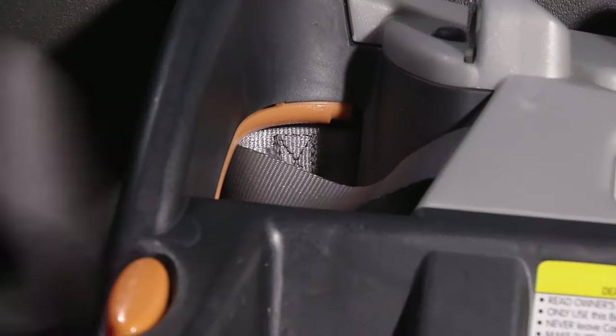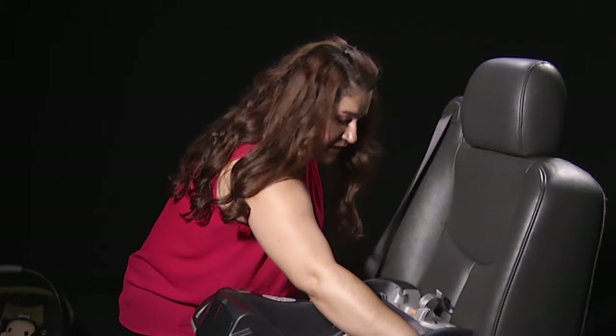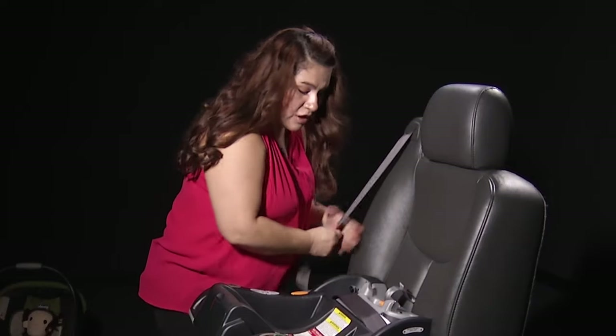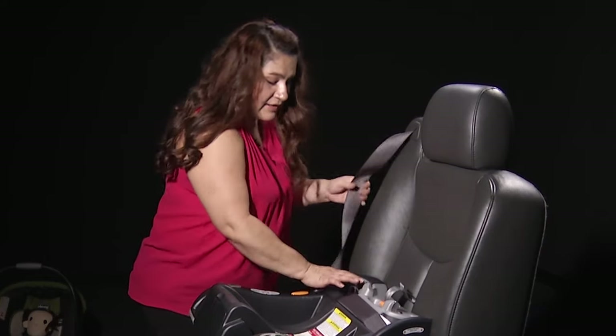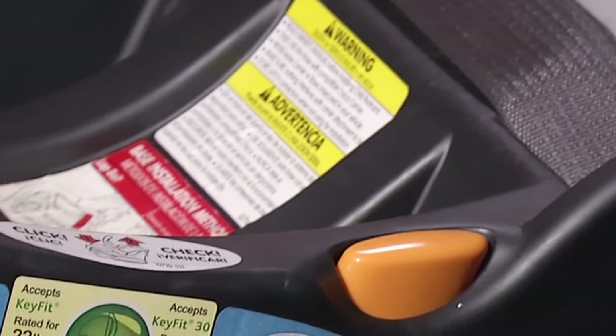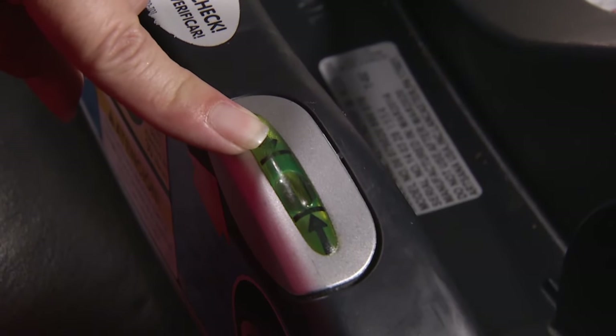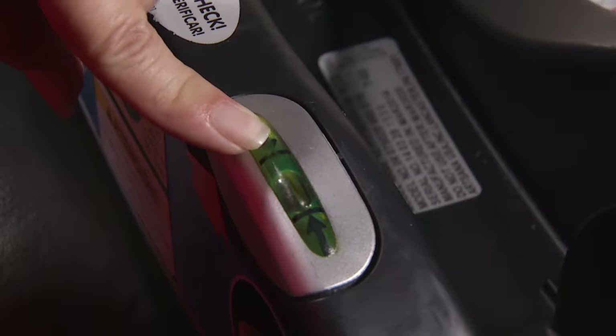Once you've buckled the seat belt in, you want to make sure that if your car seat comes with built-in lock-offs, you want to go ahead and use them. Then you want to make sure that your base cannot move more than one inch from side to side or front to back. If your car seat or car seat base comes with a level indicator, you want to make sure that the bubble is within the slot.